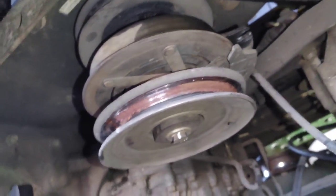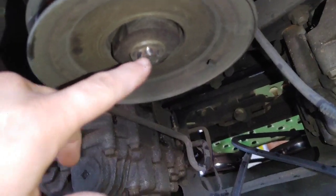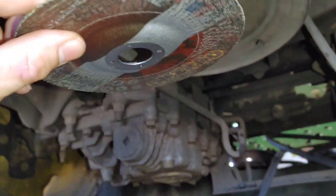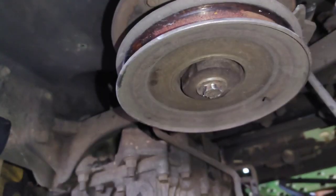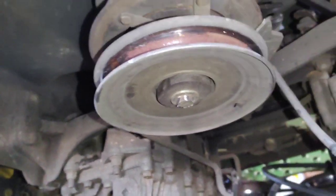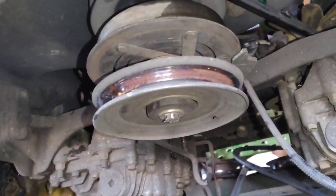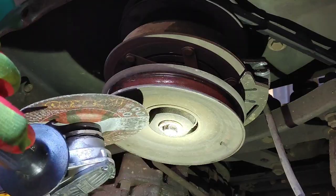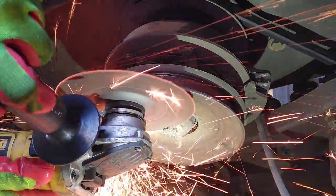The bearings feel a little bad but they're not locked up. I'm going to use my grinder to remove this rounded bolt. First I'll use the slicer wheel to slice the head of the bolt, then finish it off with the flap disc to grind it down. It should come out pretty easily once I get that bolt head ground away.